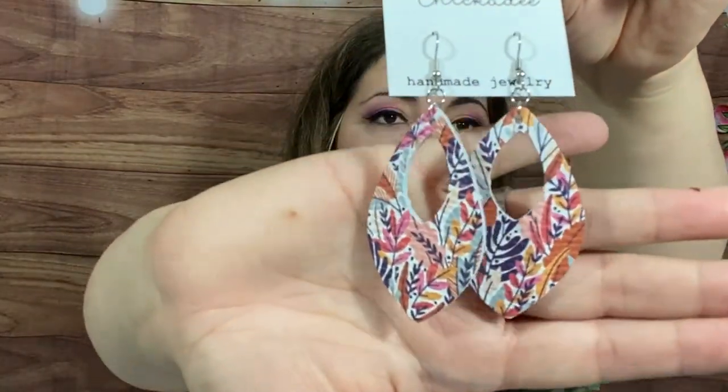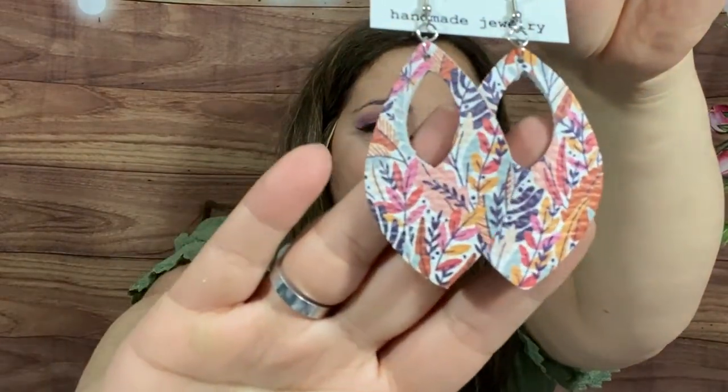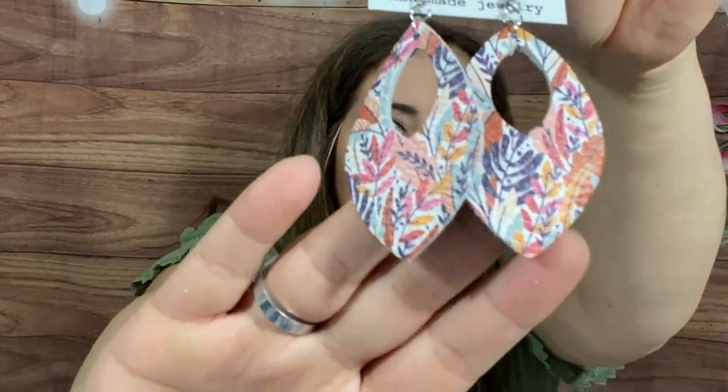Oh, and earrings! I know this company — Purple Chickadoo. I actually have several pairs from them, including some pink ones that came in a previous box. Oh my gosh, these are so pretty! She makes leather earrings and these are beautiful — I love their earrings so much. They are fall floral open teardrop earrings, handmade with genuine leather on stainless steel fish hook ear wires.